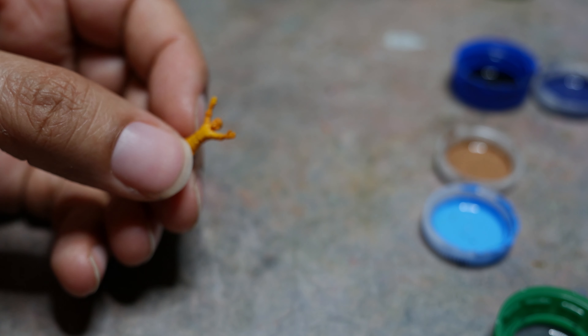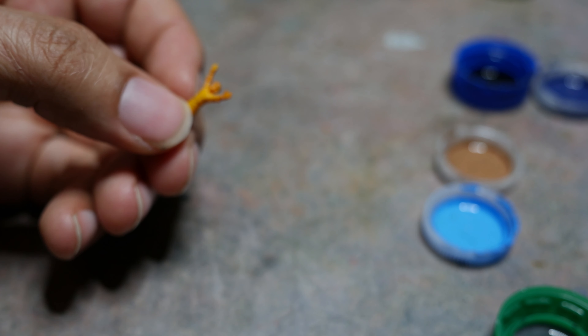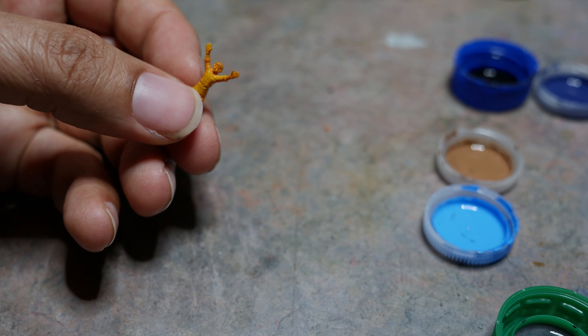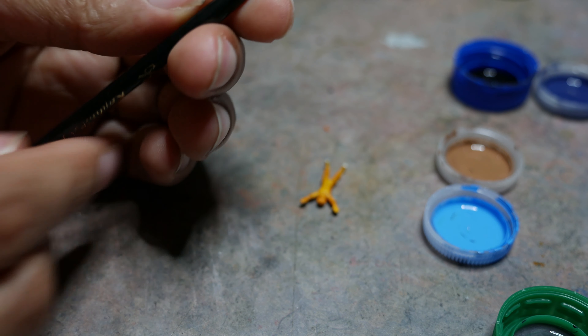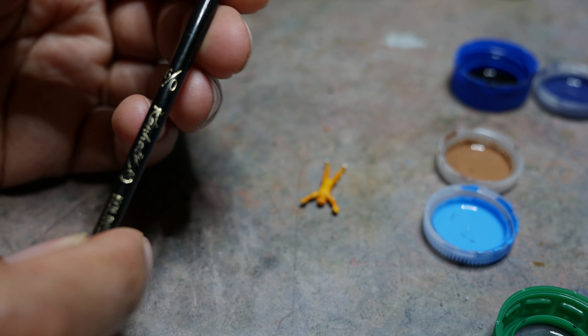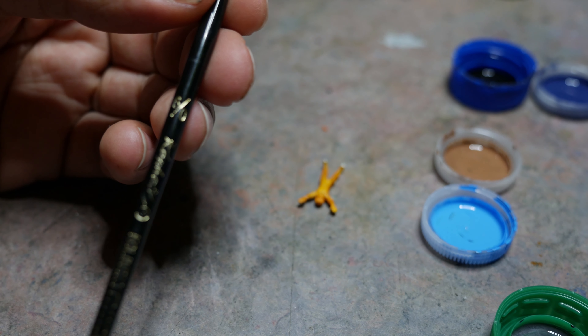I've received numerous messages about how to paint miniature figures for Gunpla and so on. I've told everyone it's the same method as everybody else, I figure — but maybe not. Unfortunately, I didn't really film the most important part of my painting process. But you'll get the gist of it.